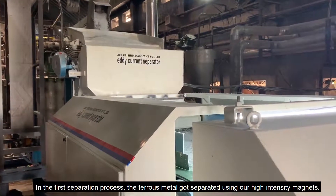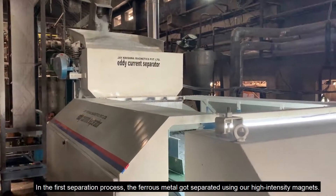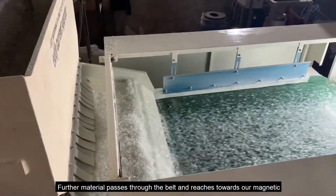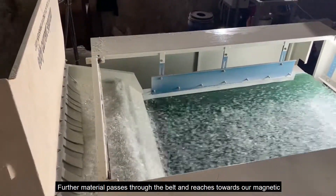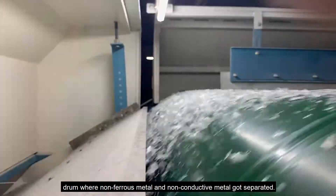In the first separation process, the ferrous metal got separated using our high intensity magnets. Further material passes through the belt and reaches towards our magnetic drum, where non-ferrous metal and non-conductive metal got separated.